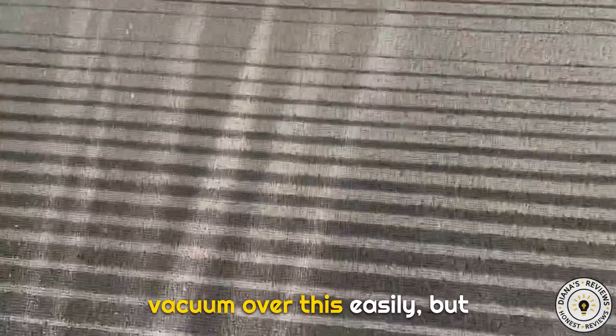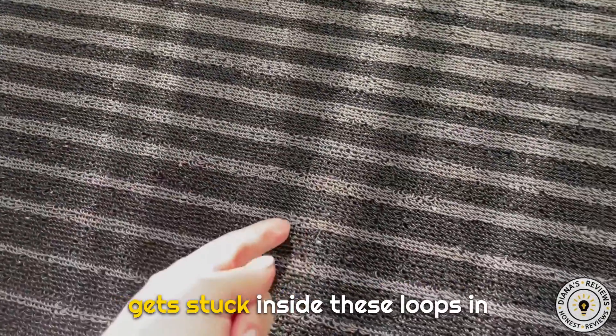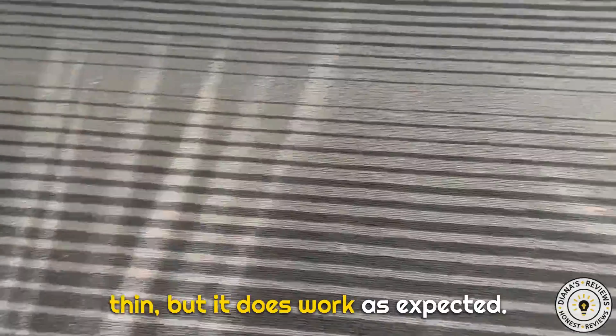I can vacuum over this easily, but I do have to go over it quite a few times because some debris gets stuck inside these loops and groomed areas. It's pretty thin, but it does work as expected.